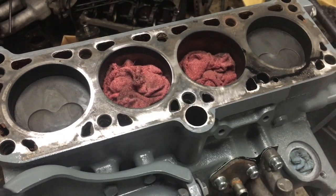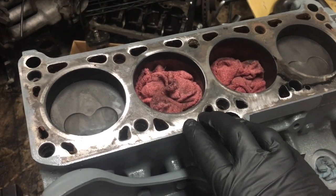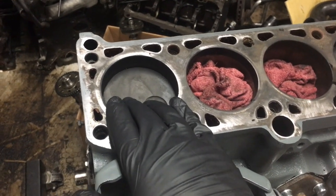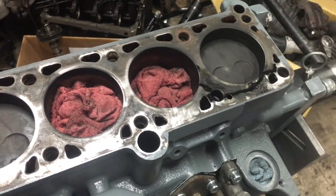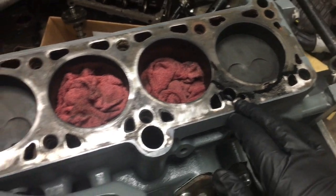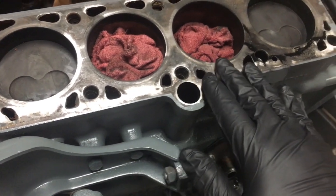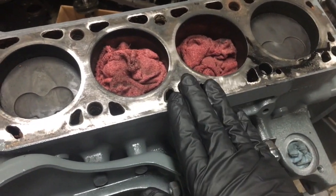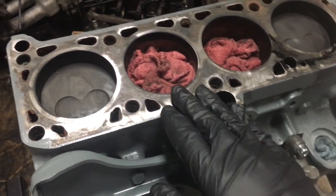One thing to note before you run a roll lock — or whatever you're using to clean your deck surface — is to back your pistons down just a little bit so you don't hit them with the grinder. Then just make sure you clean up some of the loose oil and stuff, and slowly work the old head gasket off. Don't try to rush; nice easy passes with light pressure on the grinder. You just want to barely touch the surface to get it clean.